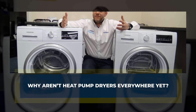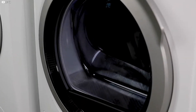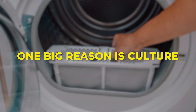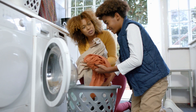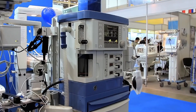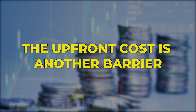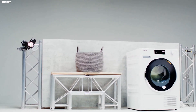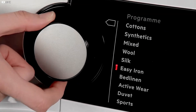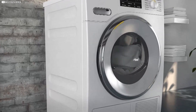Despite their obvious energy savings and smart design, heat pump dryers are still not common in many places, especially in countries like the United States. One big reason is culture. For years, families have trusted traditional dryers and there wasn't much push to change. Only recently, with electricity prices rising and more interest in eco-friendly appliances, have people started paying attention. The upfront cost is another barrier. These dryers usually cost much more than regular electric ones, and it may take several years of energy savings to cover the higher price. Some heat pump dryers are two to three times more expensive than conventional models.